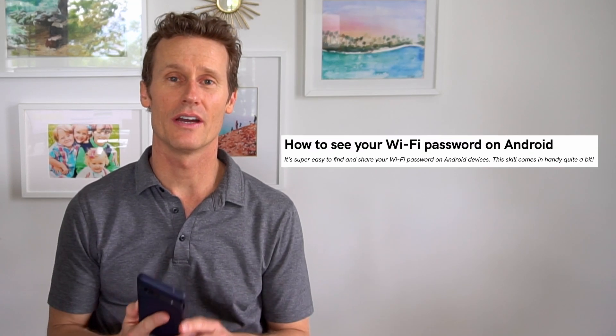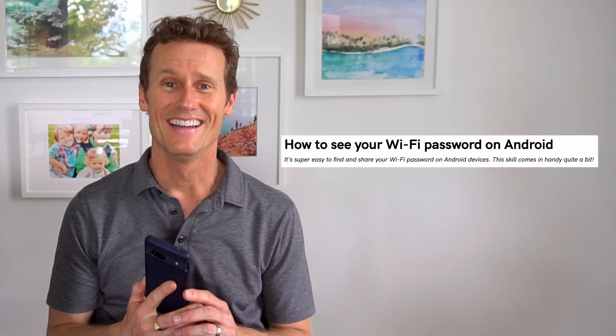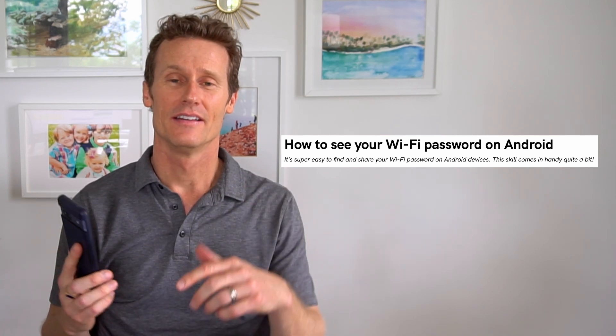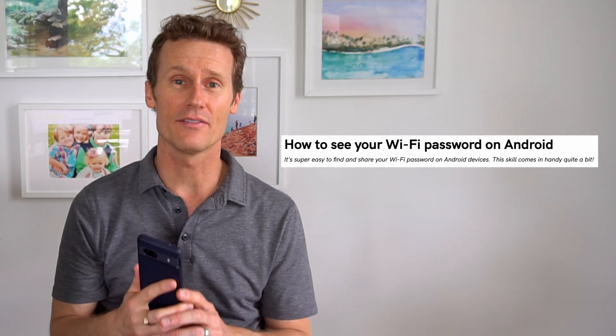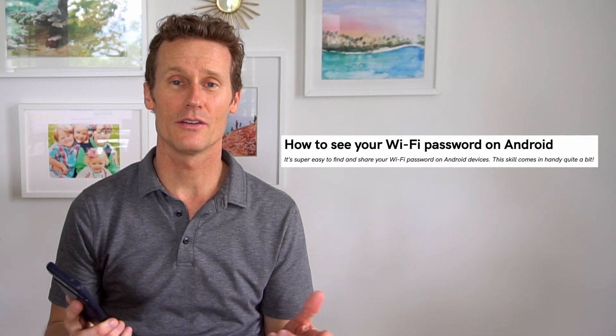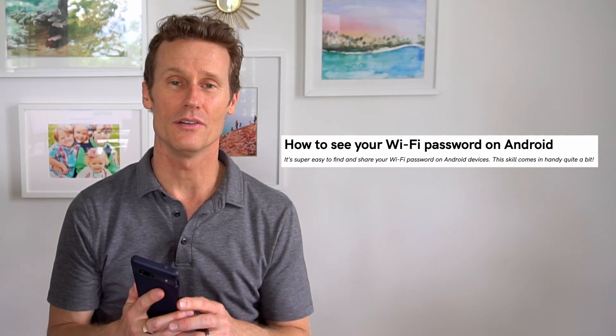Hey, it's Mark. In this video I'm going to show you how to find and share your Wi-Fi password right from your Android phone. If you're using an Android 10 operating system or higher, which I'm using — this is a Pixel 7a phone — I'm also going to show you how to do it on a Samsung Galaxy Note and on a OnePlus and Oppo phone.